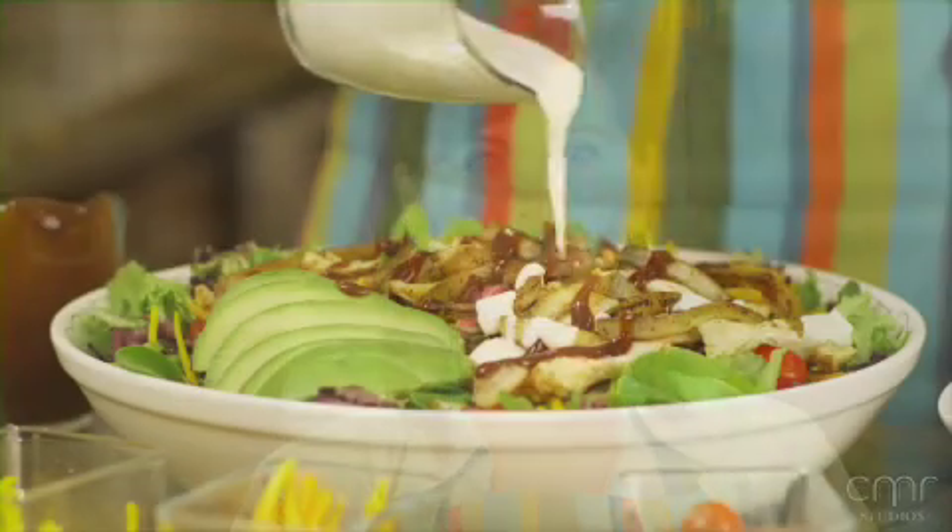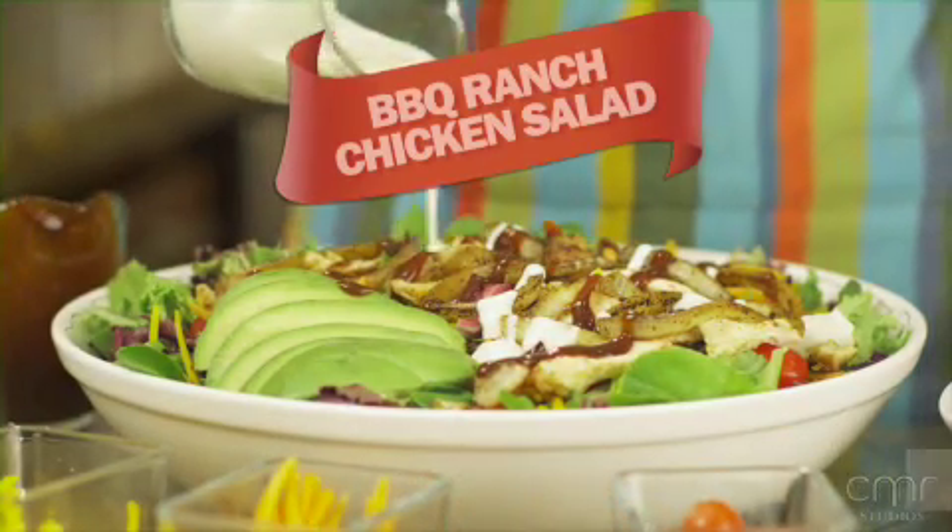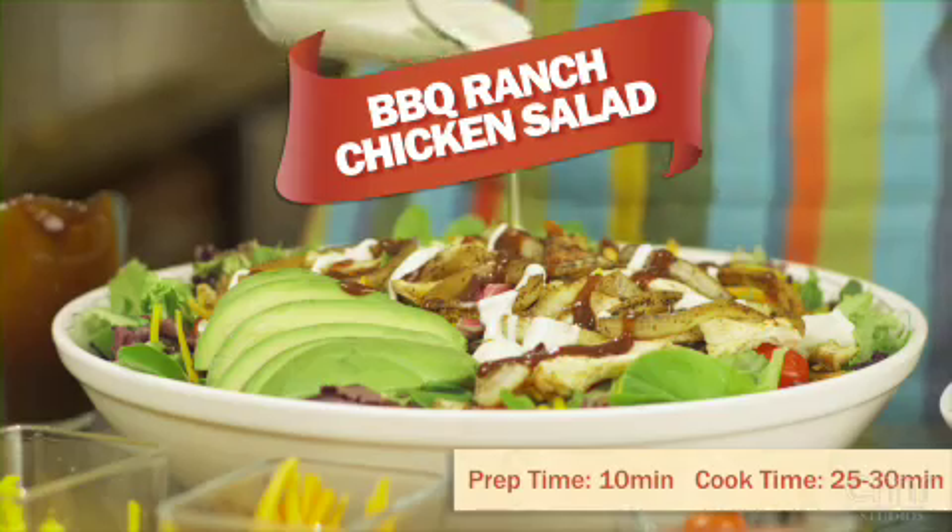Nothing beats the taste of grilled food in the summer. Here's a tasty twist on grilled chicken, using Hidden Valley Ranch and KC Masterpiece Barbecue Sauce to make a sensational salad.